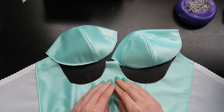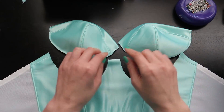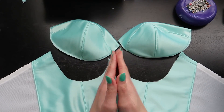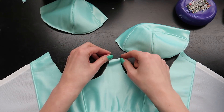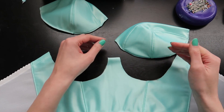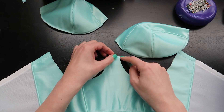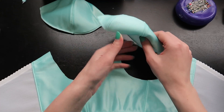Now we can start putting our cups into the frame that we prepared earlier. Remember the smaller triangle is going to be closest to the sternum and the larger triangle is going to be closest to the outside. When you're doing this, because we've already finished the top band of the frame, you want to make sure that you're starting right at the very top and that your cup extends all the way to the very edge.